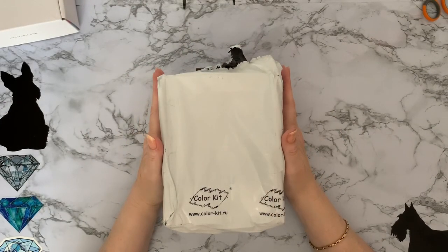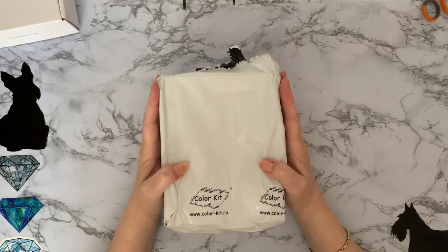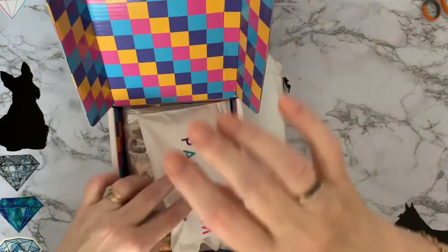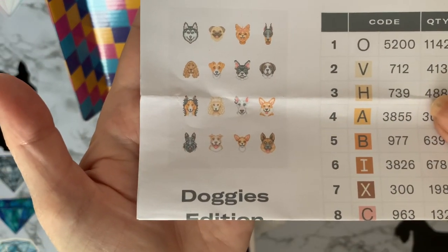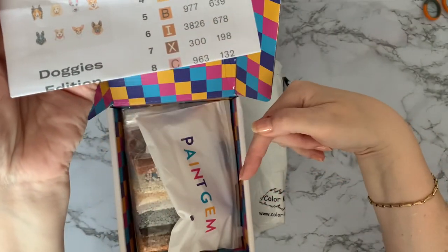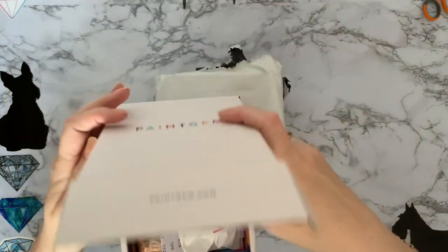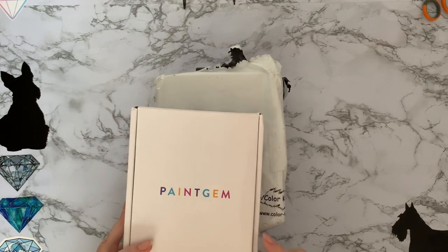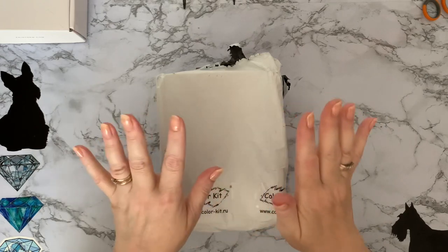Hi everyone, Liz here, thanks for stopping by. This is part two of my Paint Gem unboxing. Part one included my little dog set which included my little Scotty dog — if you want to see part one I'll leave a link in the description below. My little Scotty dog was the reason I ordered it because you don't get many Scotty dog diamond paintings.